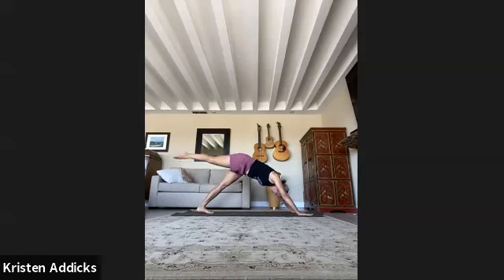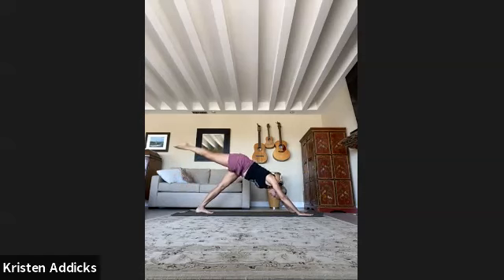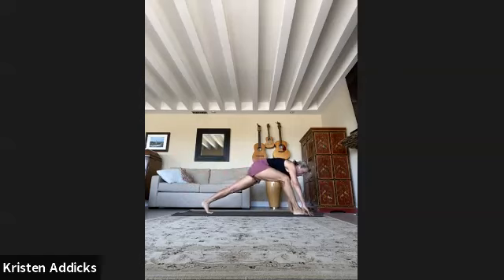Come forward, knee to nose with a round spine. Inhale the leg back, shoulders over wrist, lift. Inhale the leg back, this time look where you're going — step the foot next to the thumb, bring the back heel down at a 45-degree angle, reach the arms up — warrior one.